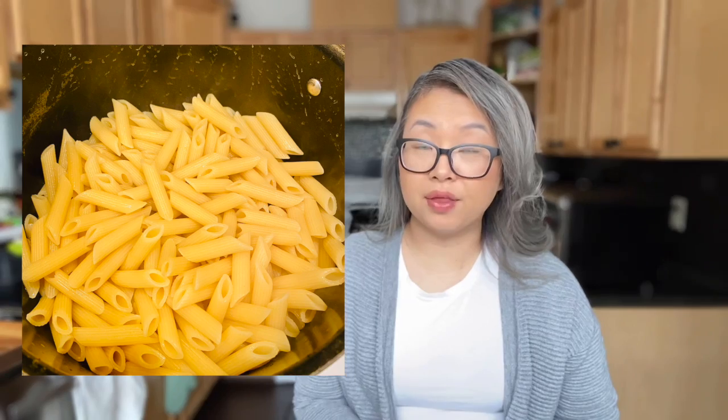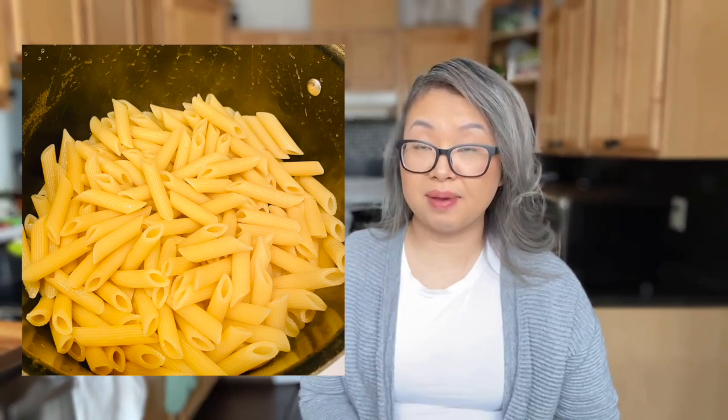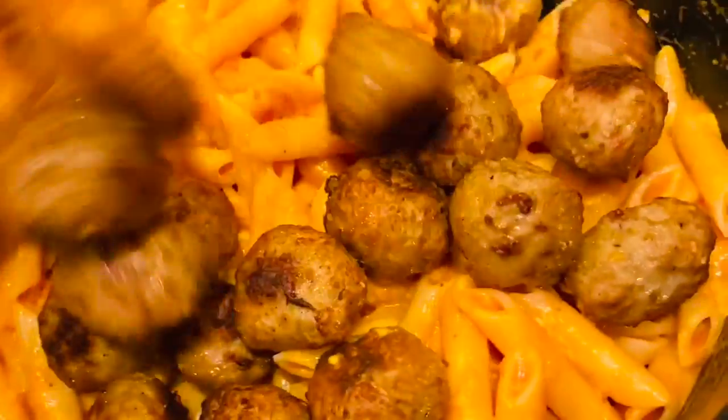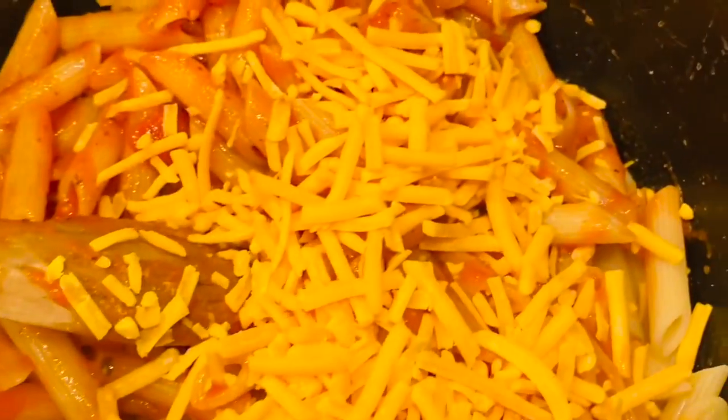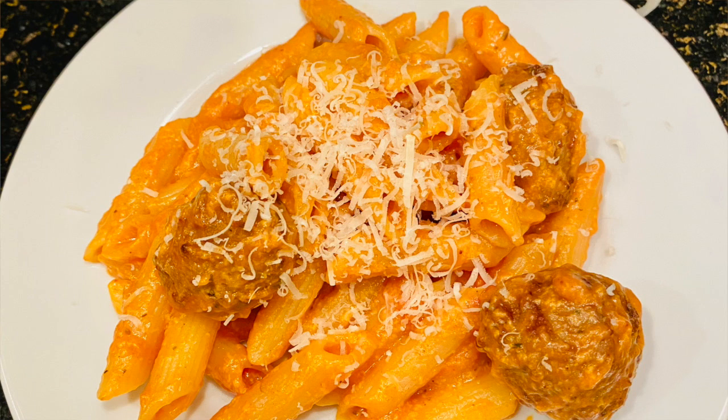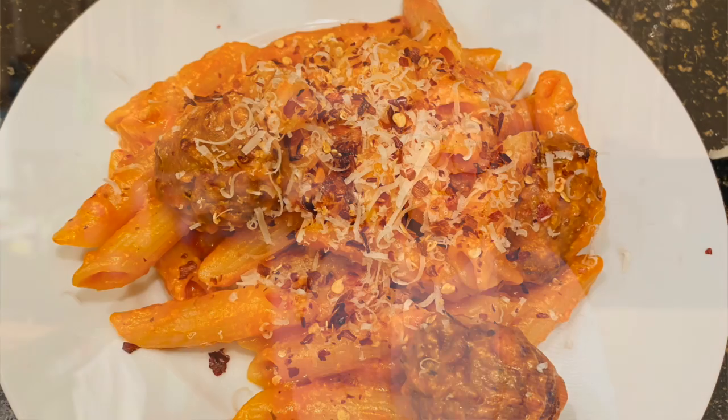Once you have separated the water from the pasta, go ahead and put the pasta back into the saucepan or pot. Add your marinara sauce, meatballs, and shredded sharp cheddar cheese, and stir it over medium heat. Sprinkle some Parmesan cheese, and if you're serving yourself a plate, go ahead and sprinkle crushed red pepper flakes.